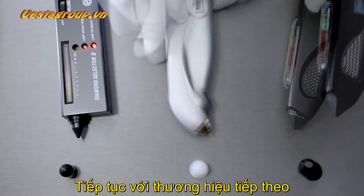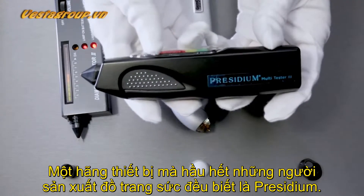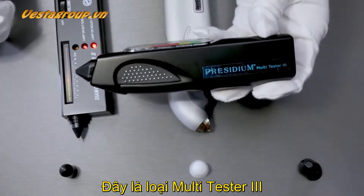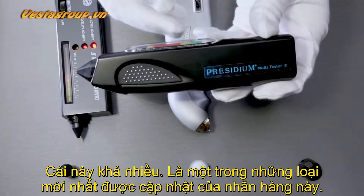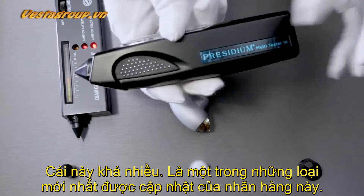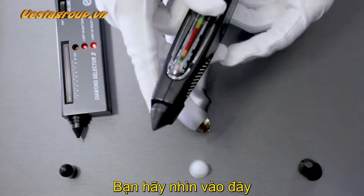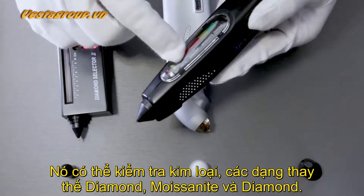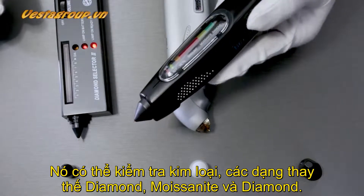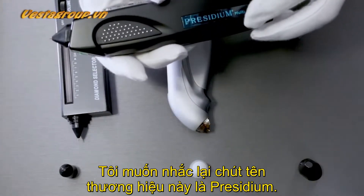The brand that most jewelers should know about is called Presidium. This is the Multi Tester Number 3, which is one of the most updated testers for this brand. As you can see here, it will test from metals to simulants to moissanite as well as diamond.